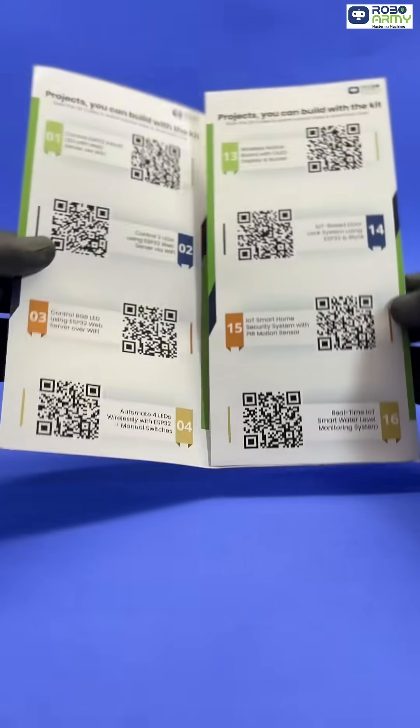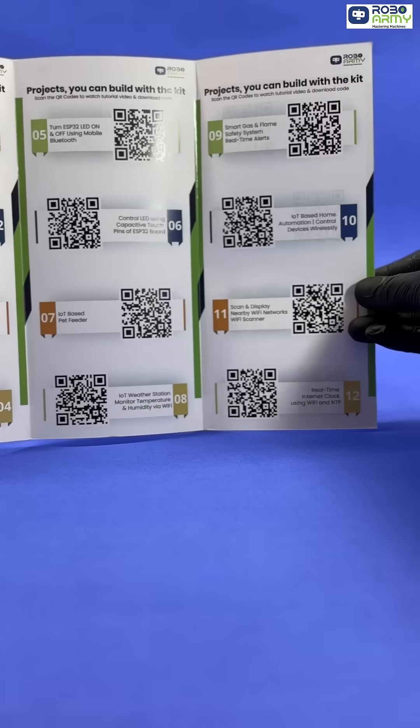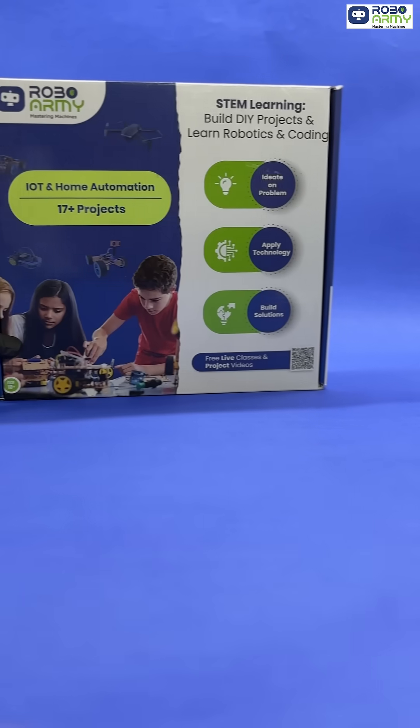Each project comes with step-by-step video tutorials and ready-to-use codes, helping you understand, customize and innovate.